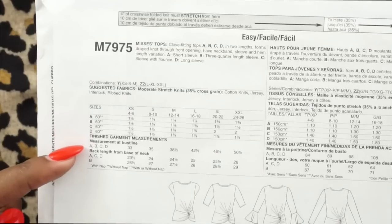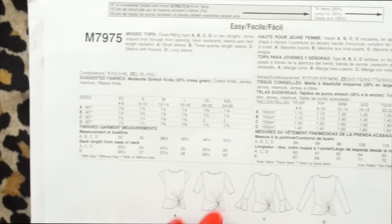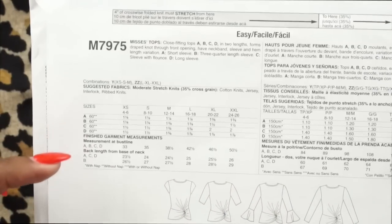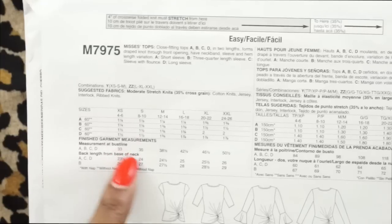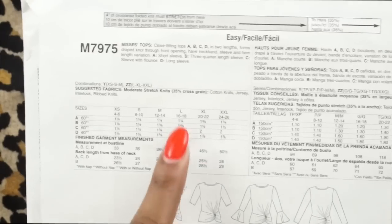Make sure you're getting a knit with at least 30% cross grain stretch and use the guide at the top to help. For the size I will be cutting, based on the finished garment measurements — which is what the top will measure once we're done making it — my bust line measurement puts me in the large, which gives a 42 and a half inch finished measurement. So that is the size I'm going to be cutting.